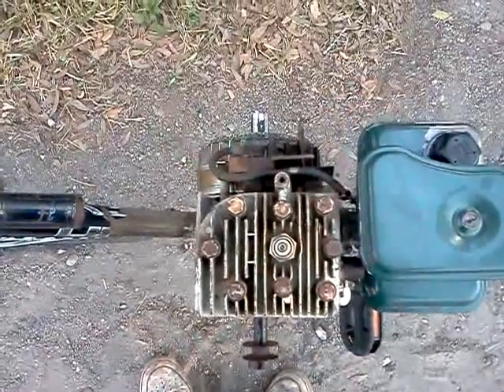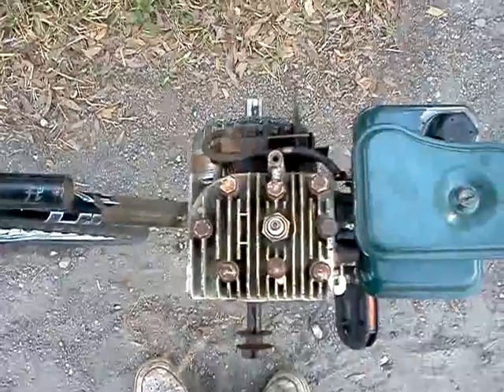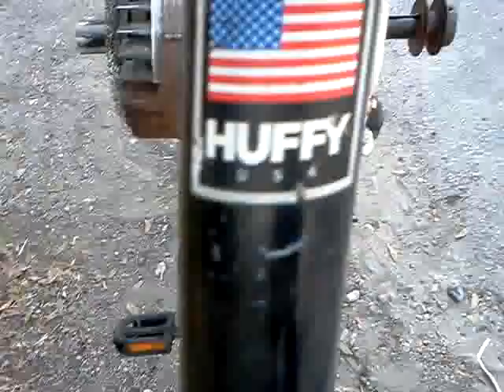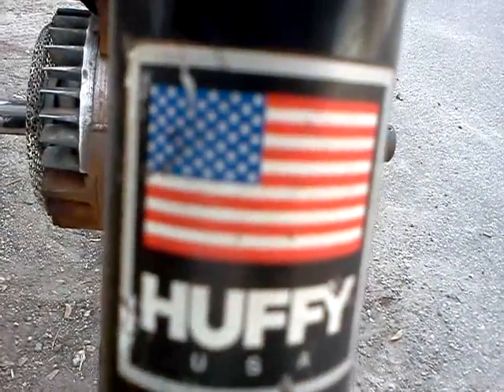It looks red, white, and blue — just like the two-horse Briggs & Stratton I put on there and the Huffy USA-made bicycle that Walmart used to sell. Too bad they don't sell them no more. You got that right — little Chinese junk.